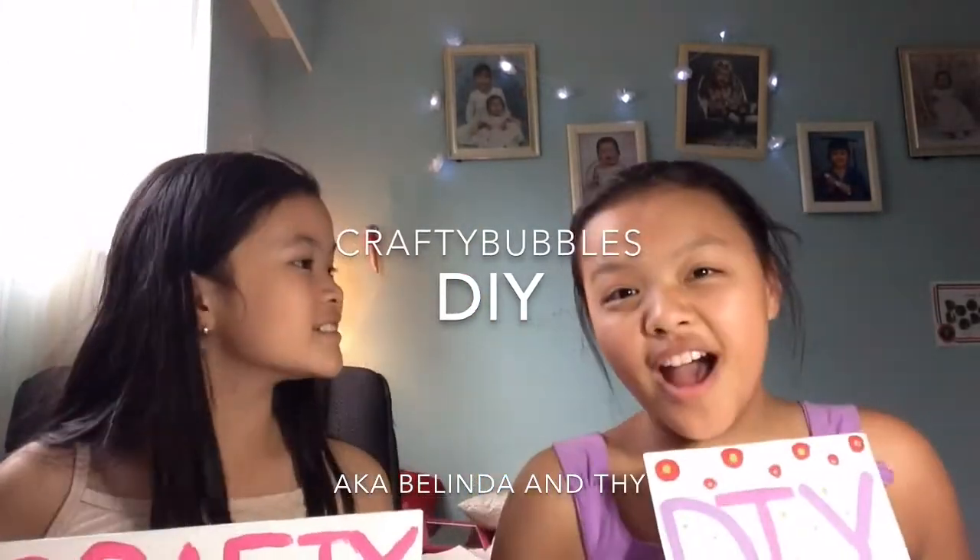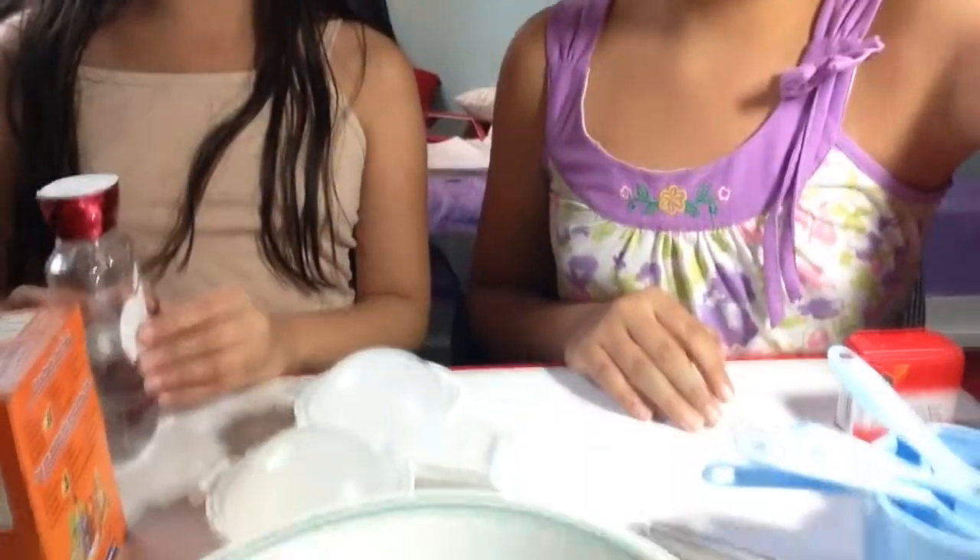Crafty Bubbles DIY! Hi everyone, today we are going to be doing a very special video — it's DIY bath bombs! We've been wanting to do this video for a few months now.